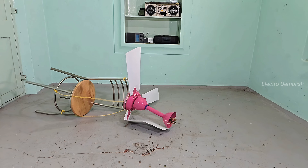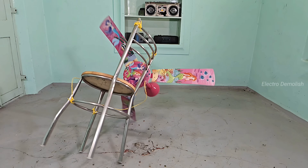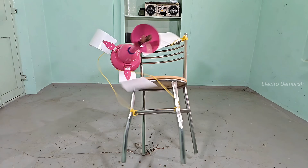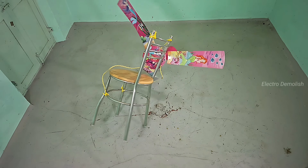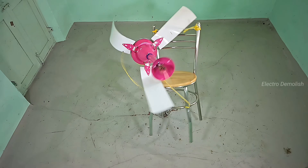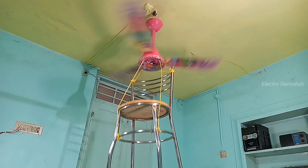Beautiful. Violent. Final. Now let's flip time itself and bring it all back. Welcome to the reverse mode. The fan rises from the ground, slowly, piece by piece. The bent blades untwist, the chair floats up like it was never dropped. Gravity looks like it's working in reverse — the impact erased, the destruction undone. Even the twist in the downrod rewinds like a snake coiling back. Screws fly back into place, wires rewind perfectly, and the fan gently returns to the ceiling.